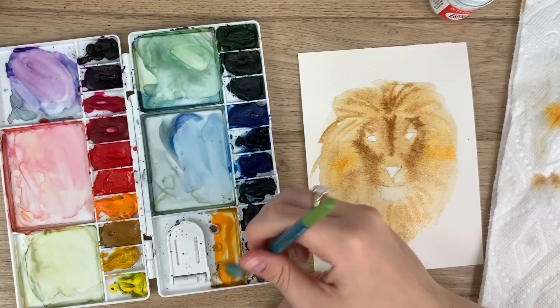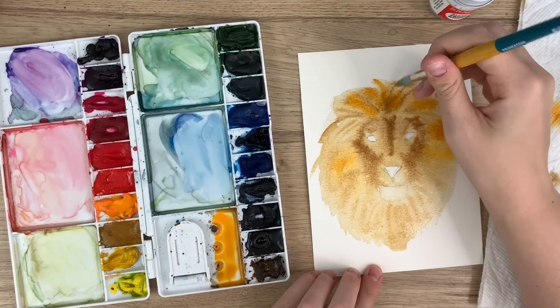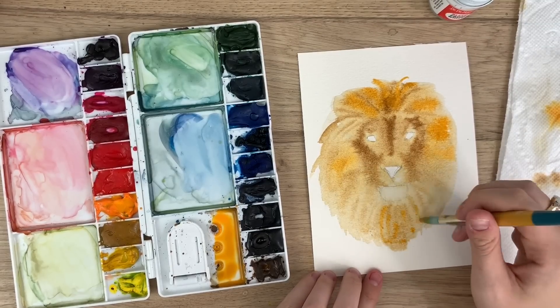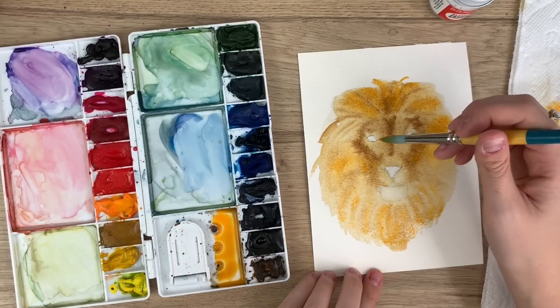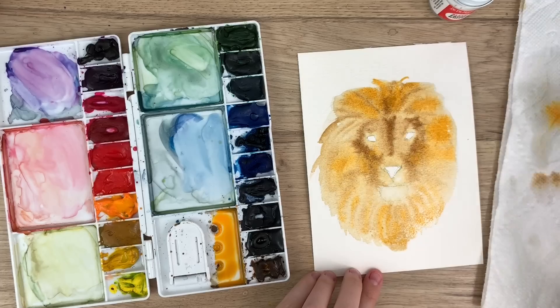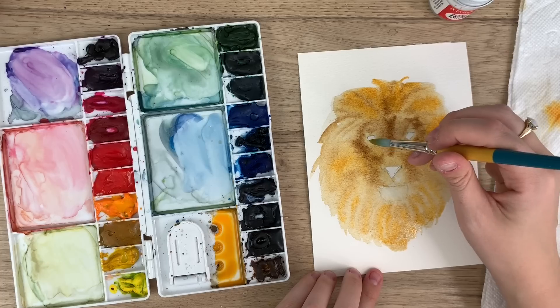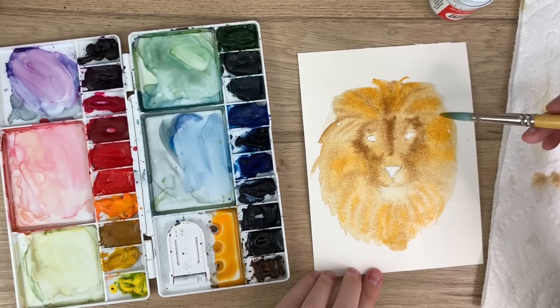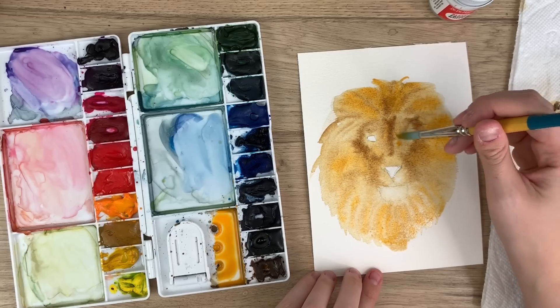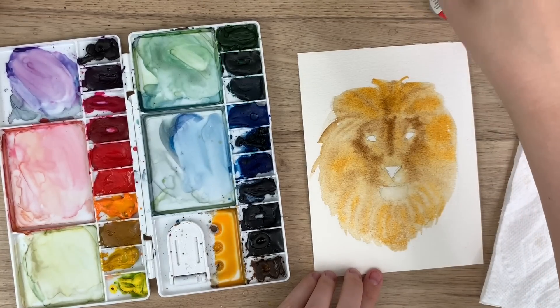Just kind of looking at where shadows may be. Parts that are lighter on this lion's face: right here around the mouth, obviously the chin, and right underneath the eye — which I probably should have left a lighter bit. It's okay, I can go back in with white if I need to, or darker if I need to. Side note: never painted a lion before, so this will be interesting!